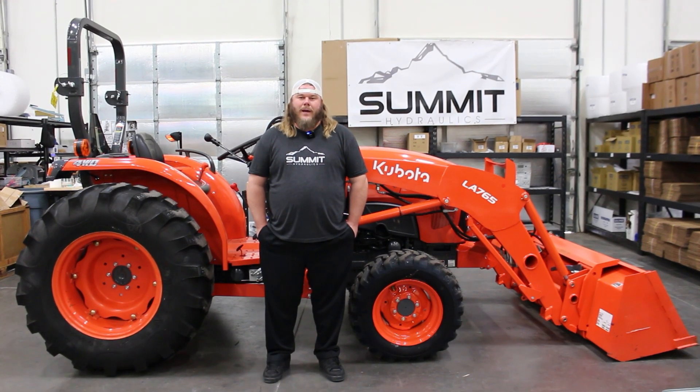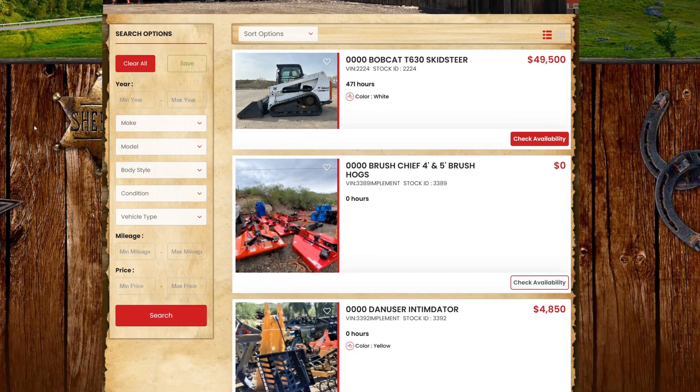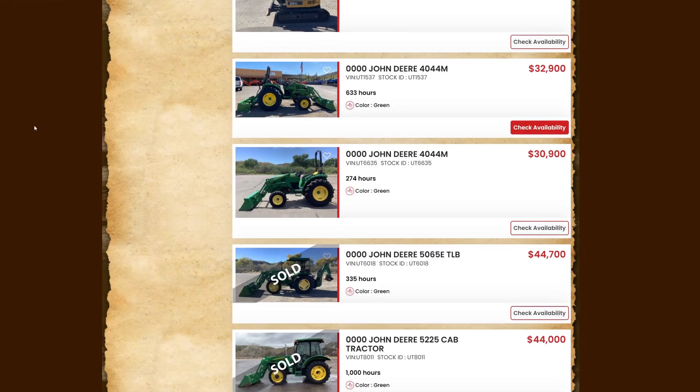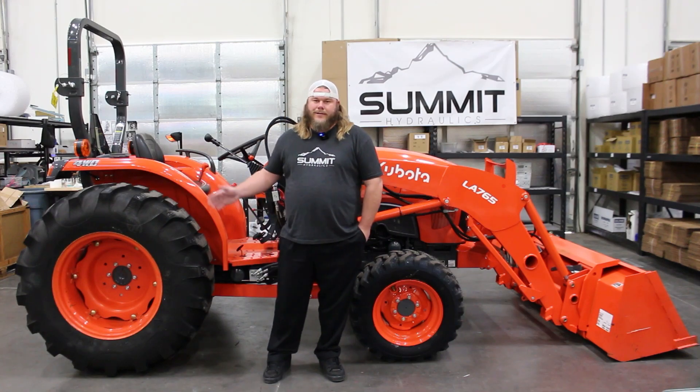Hello everyone, my name is Ryan, back again with Summit Hydraulics. Today we're going to be doing an electric rear remote kit install on an L4701 Kubota. This machine was donated to us for the installation video today by Southwest Tractor and Equipment. If you guys need any tractors, trailers, implements, or more, please take a look at them — there is a link in our bio below. Without further ado, let's get into this.